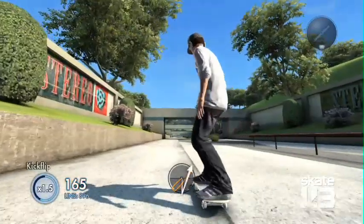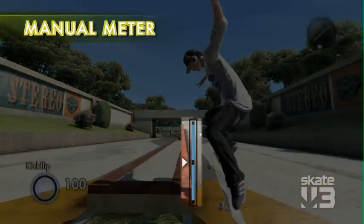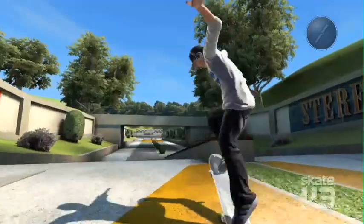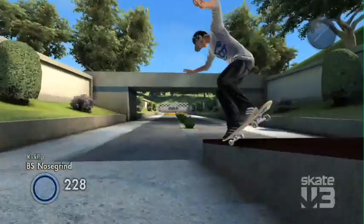Now do a flip trick and land into a manuel! Coach Frank came up with the manuel meter, which is a little on-screen display. It will actually show you where the sweet spot to balance your manuels is. And when you land tricks, it will give you feedback on whether you've landed tricks cleanly or if you've landed the trick sketchy.